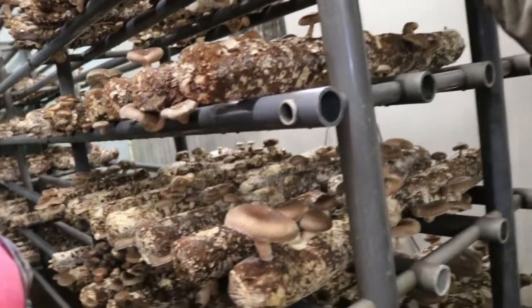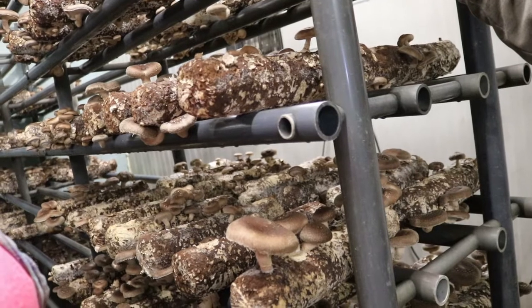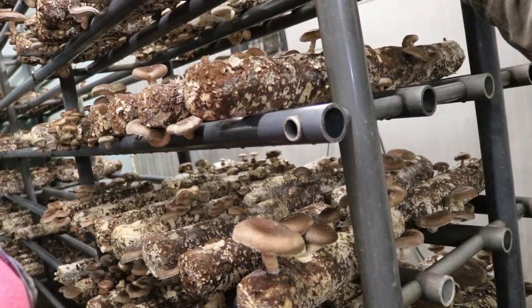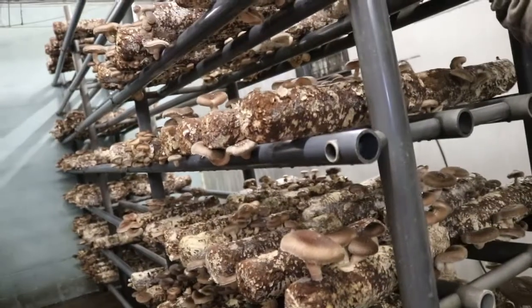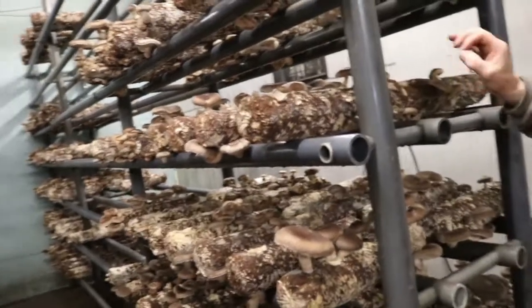You can get two or three crops, but it's not worth it — for just another half pound, they'll take up another month of space. So the whole trick is to keep everything clean and do everything perfect so you get the maximum on the first crop.